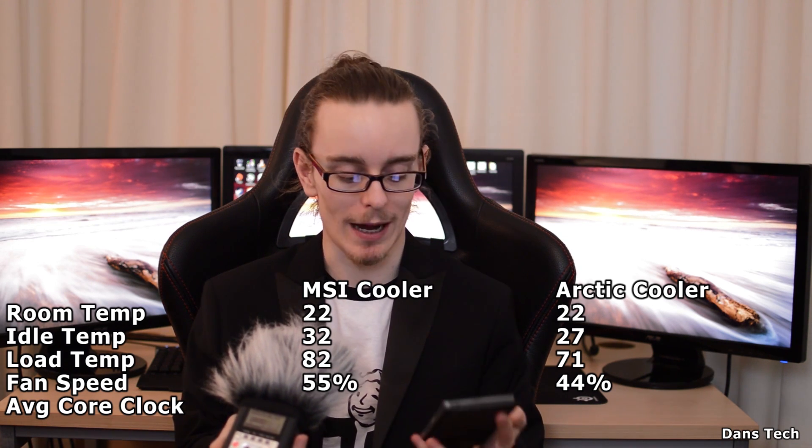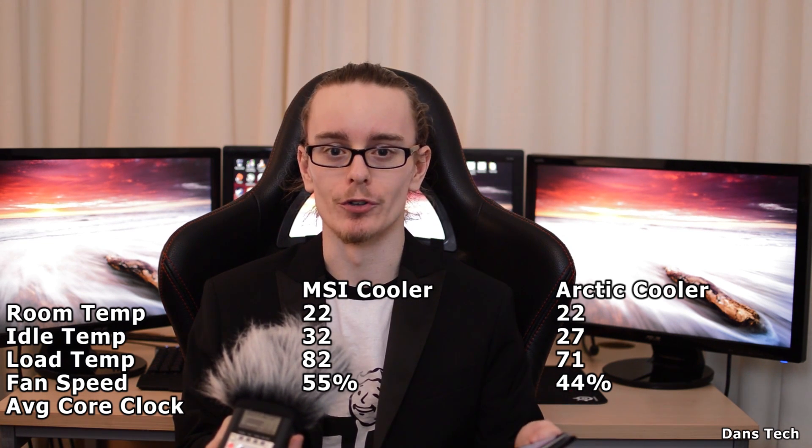Now here's where it gets interesting. The fan speed for the MSI cooler is 55%, while the Arctic cooler runs at only 44%. Remember, the fans on the Arctic cooler are smaller so they're prone to make more noise typically, but the fans on this cooler are ridiculously quiet. Because it was spinning at 44% instead of 55%, I literally couldn't hear it. The idle noise the MSI cooler makes is like the noise the Arctic cooler makes under load.